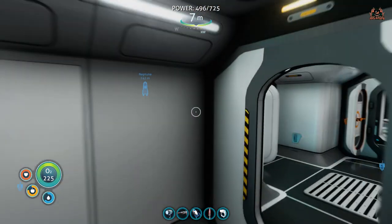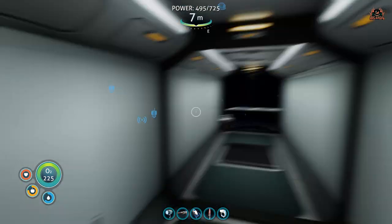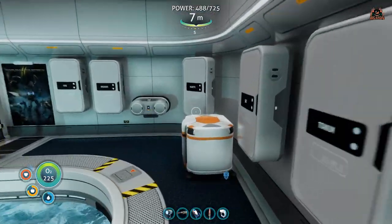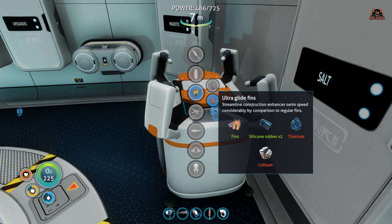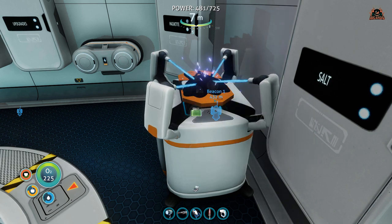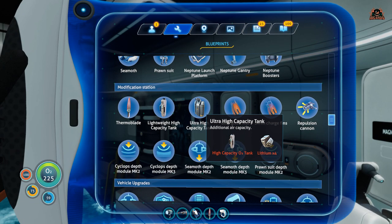Here I am in my moon pool — this is where I've put all the stuff for engineering. Here's the modification station. You can see straightaway that swim charge fins are listed right there. Click on that, it creates them, and now as I swim I can charge the device that I hold.